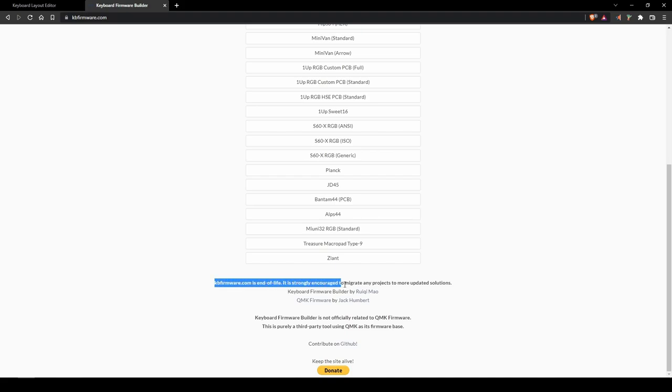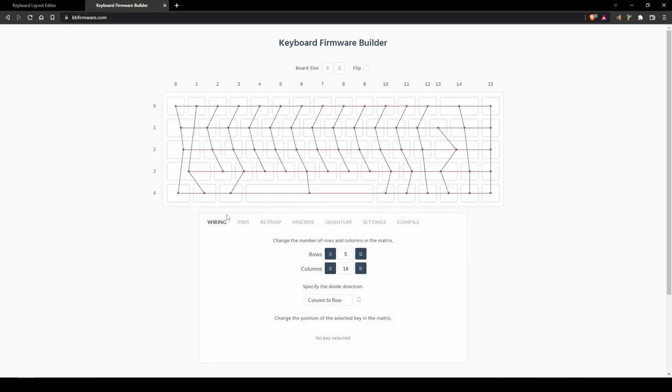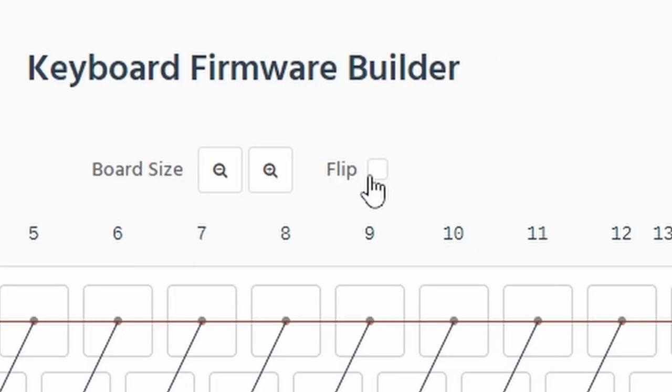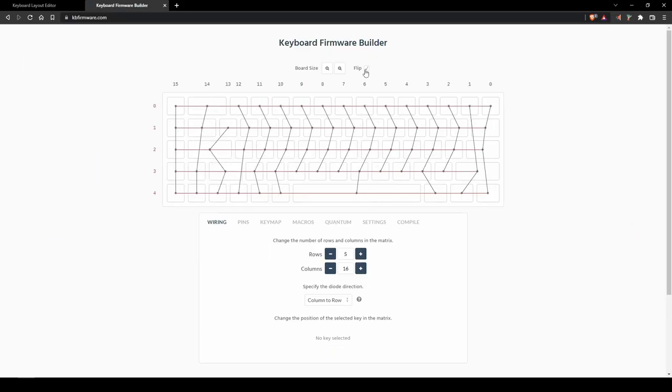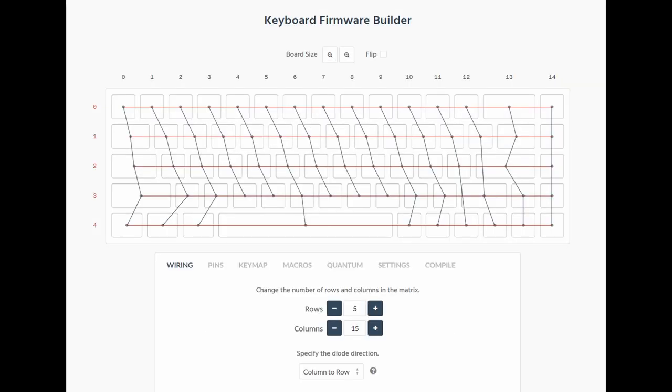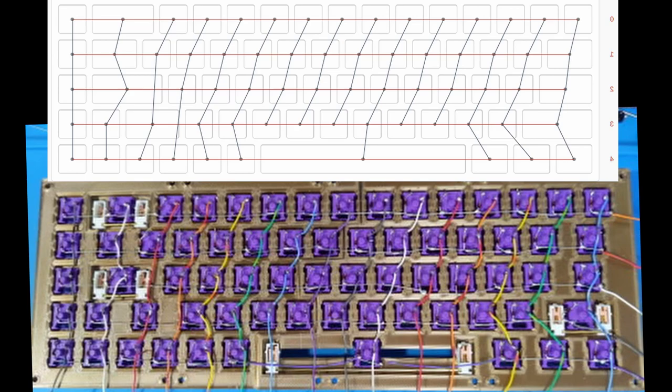Just a little disclaimer — this solution is technically outdated and not really supported anymore, but it is a very easy way to get started making custom keyboard firmware. After importing the keyboard layout data, you can use the wiring page on Keyboard Firmware Builder to define the row and column for each key. If you are designing a new layout, be sure to make use of the flip option since you would normally be looking at your keyboard wiring job from the backside. Here is another look at the completed wiring for the firmware, flipped so you can see how it matches the keyboard wiring.